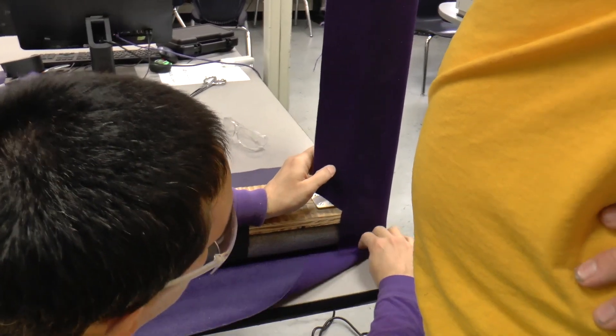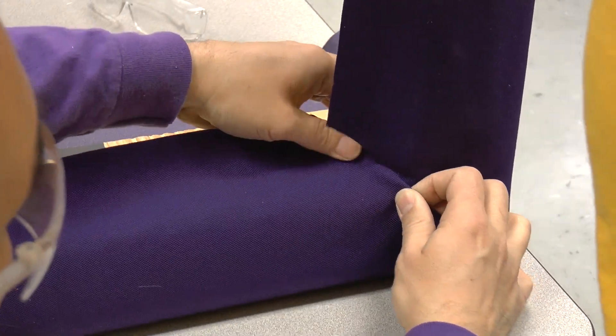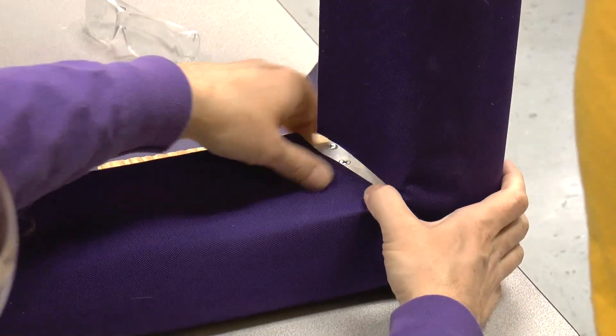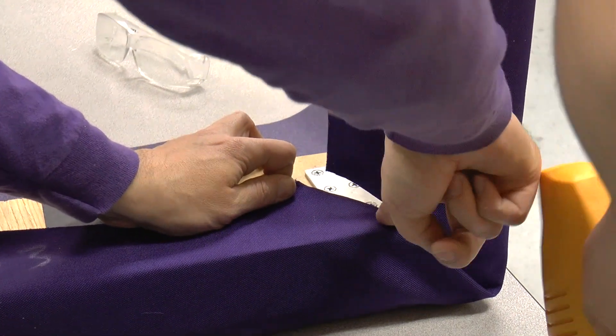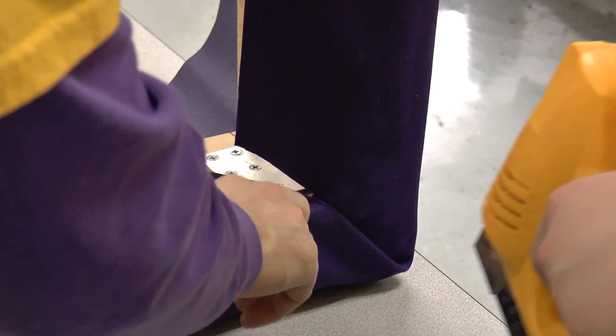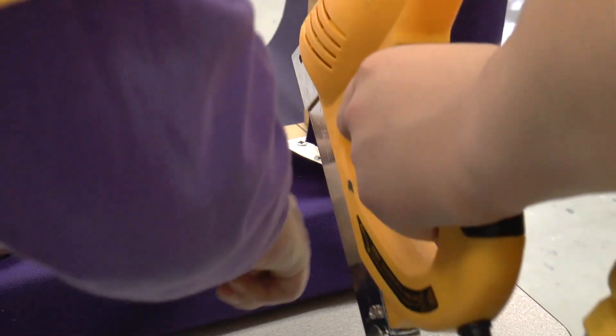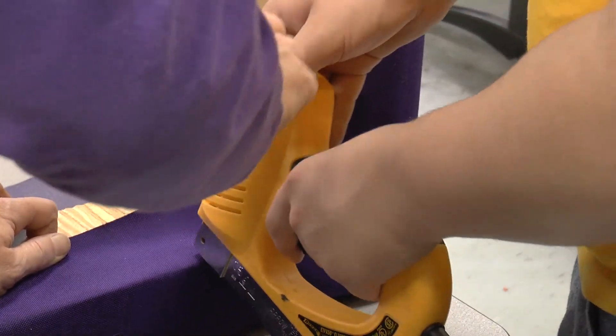We're going to fold this down, fold it down like that, and fold this up so that the crease ends up right in the corner. Then we're going to pull it tight and staple right in here. Now we're going to move it over a little bit and put a line of staples right there. Now we're going to come to the other corner and work our way in that direction.